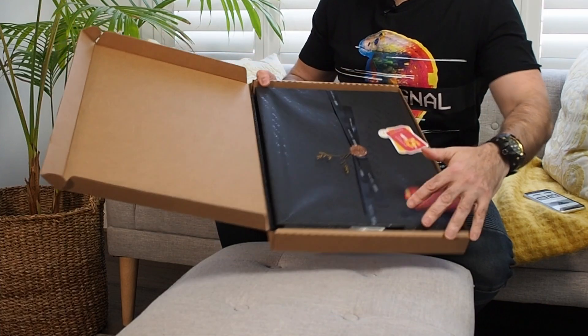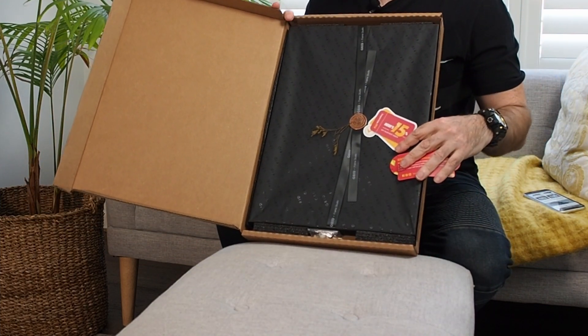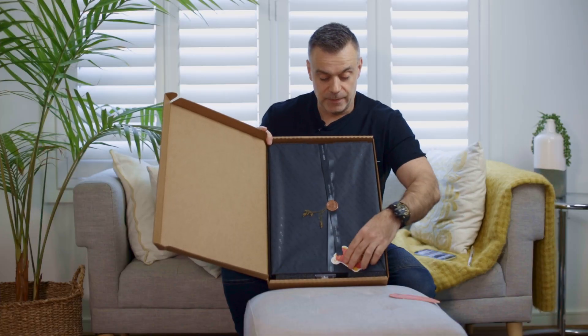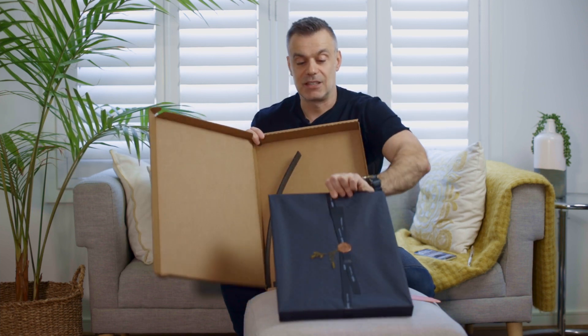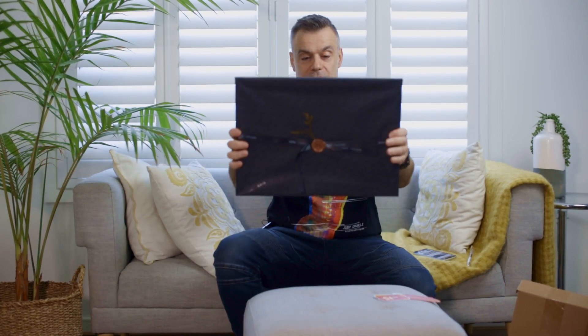That is such a nice presentation, much more impressive than I expected. Check that presentation out. If you're giving this away as a gift, that looks really special. And of course, this is a great gift idea for the person you know who is obsessed with technology, and in particular with Apple technology. I think this is going to make an amazing gift idea.